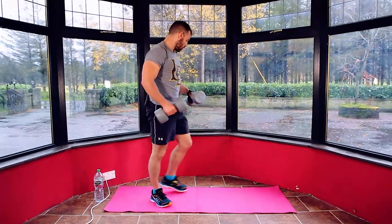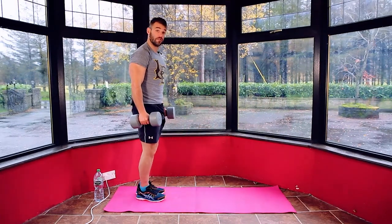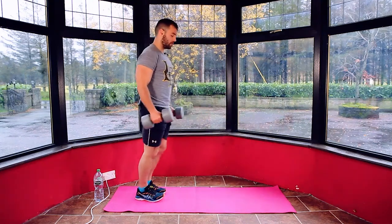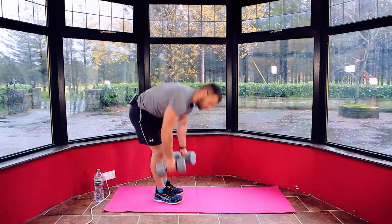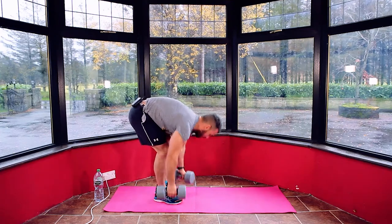First move: we're going to go 60 seconds on a dumbbell curl, alternating our legs on a front curl. So we're going to alternate lunge and curl at the bottom, switch back, go into the opposite leg and curl at the bottom for 60 seconds. Get your dumbbells ready. Three, two, one.